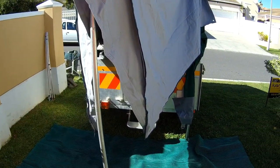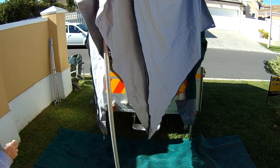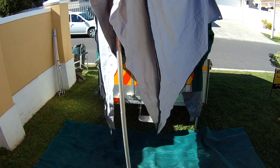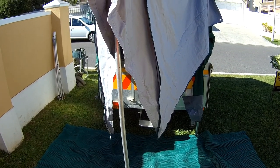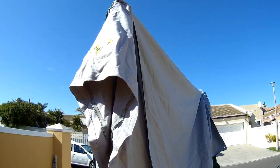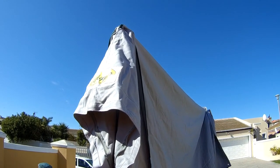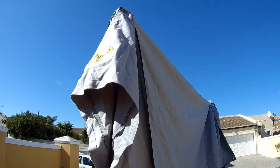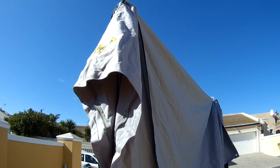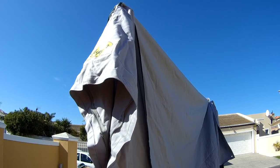The next step would be to put a guy rope on there. I actually should have done it before I lifted it, but that's not a problem — we can lower it again. You can see it is quite high, so it's quite hard to film and do it at the same time. The guy rope goes on top there and plugs in. It doesn't have to be too tight; it's fairly stable because the roof pole is quite secure.